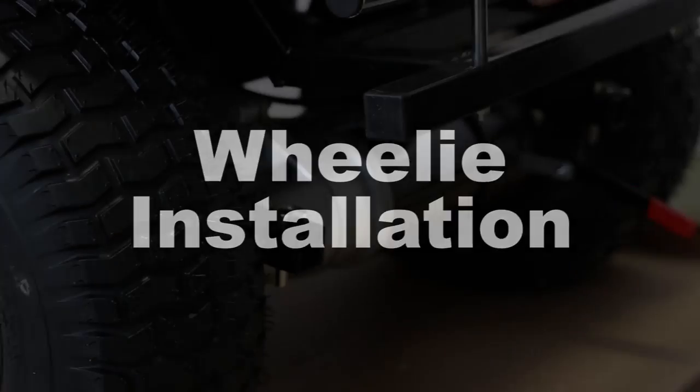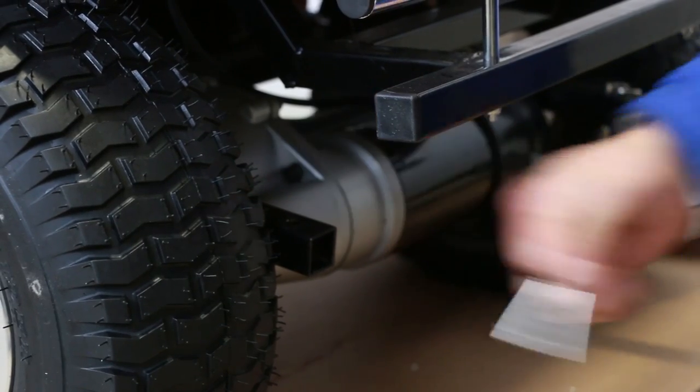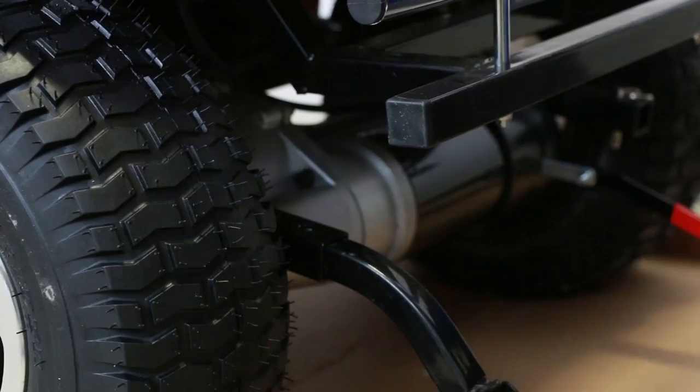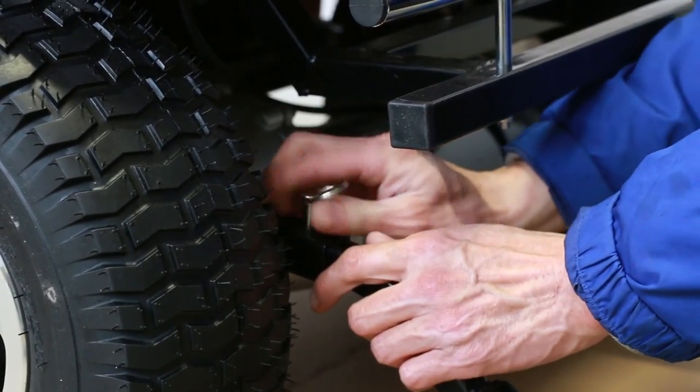The last part you need to install are the safety wheels. Located near the rear tires, take out the pin on the mounting bar. Insert the safety wheel facing downward and reinsert the pin. Do the same for the other side.